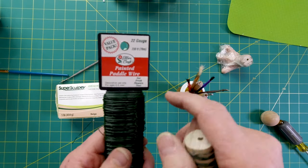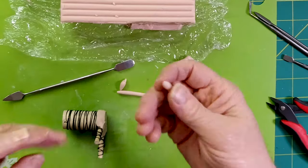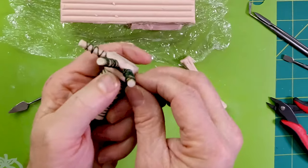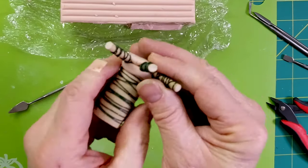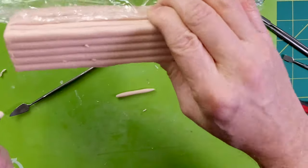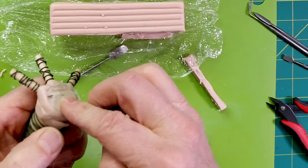I find Super Sculpey works best on wood when you've wired it up. I've taken some painted paddle wire — thin floor wire — drilled some holes, and just wrapped it around all the places I'm going to put clay. I find it works best by just kind of rolling what I call little snakes and then pushing it in place against the wire. You have to be patient with this stuff, but it's patient with you — it's not like some clays. It stays soft; I've had this for over a year and made a whole bunch of wands.